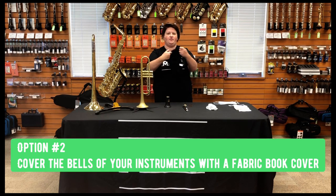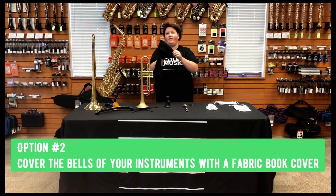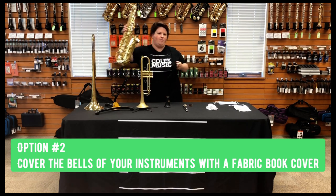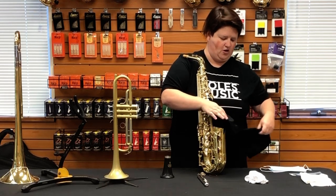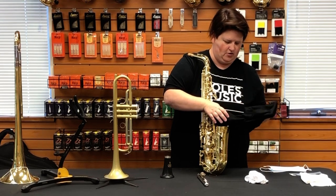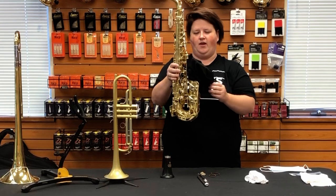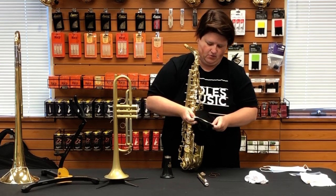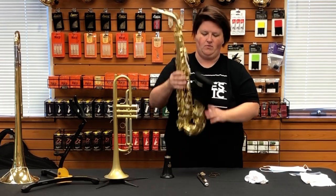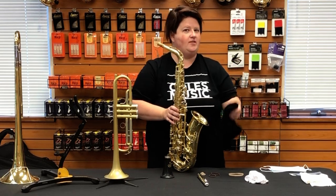Option number two is a book cover — they sell them at all the stores and they're relatively inexpensive. We've seen them for as low as 99 cents apiece. It does have pockets, and it is square, so there's going to be a little bit of manipulation needed. You're going to slip one end over, bring back the other end, kind of turn it inside out, and slip the other end over as well. That gives you a double layer of protection. It's not going to be the prettiest option and it will be loose, but you can secure it with a rubber band. This is a book cover you can find anywhere that sells back-to-school supplies.